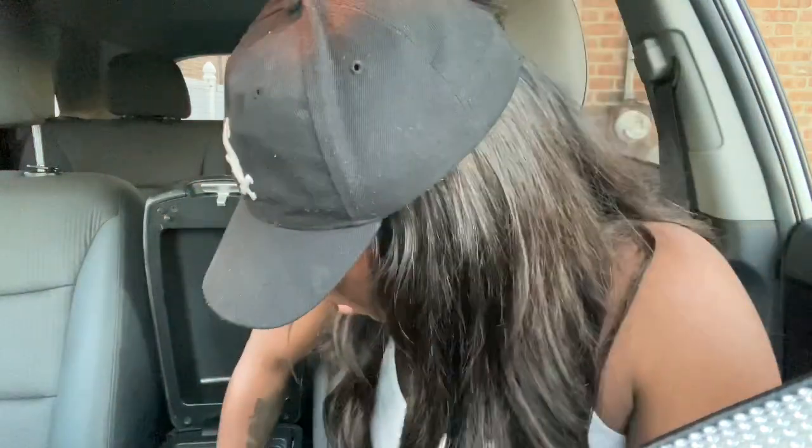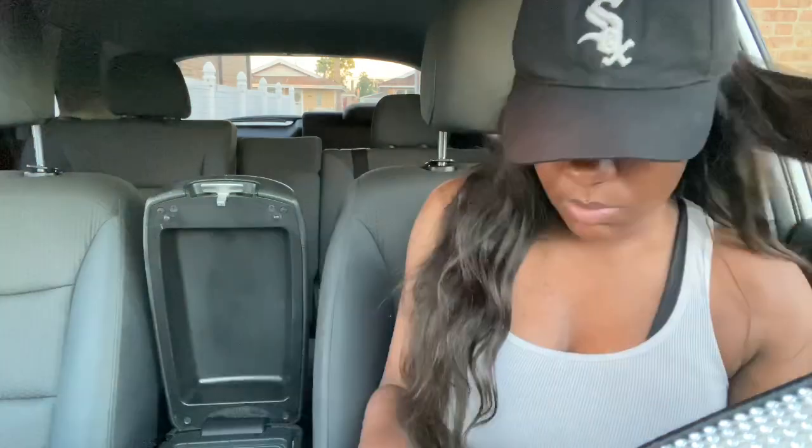Ladies, get your own jumper cables because you never know when you'll need them. I went to Dollar Tree and bought these little organizers — I have two of them in here. In one of them I have deodorant, lotion, hand sanitizer, and since I'm a girl, emergency pads — stuff like that. I think that's important to have. I also have hand cream, and an extra lip gloss in case I leave the house and forget it.